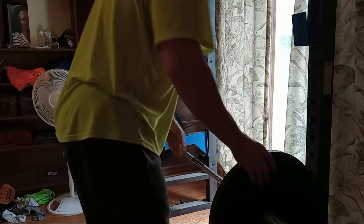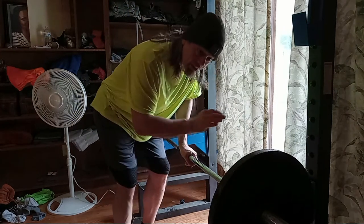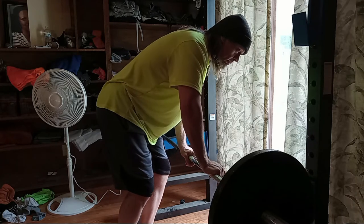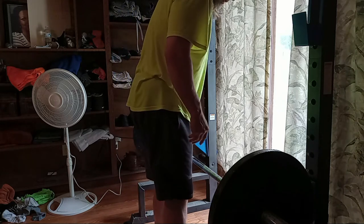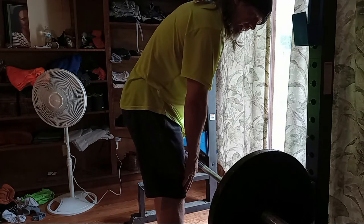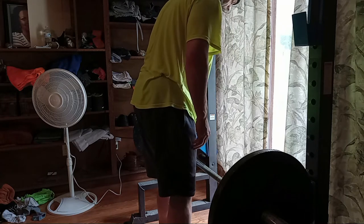Okay, we got 135 pounds ready to go. I'm gonna do some rack pulls just to kind of see how I feel and warm things up. This is as low as I can get the bar to go — it should go about knee level or so, but that's about where I'm at.